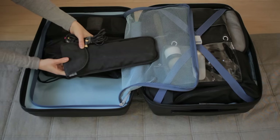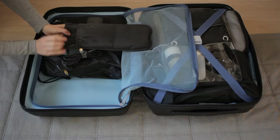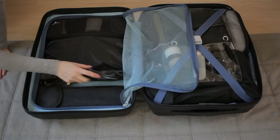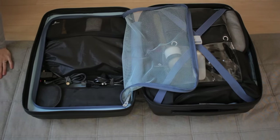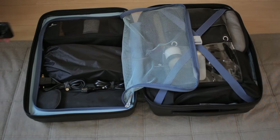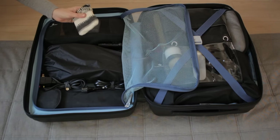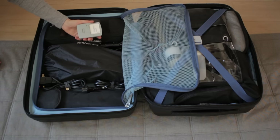This is my hair straightener. It does have a pocket on the back where you can put the cord, but I want it to lie flat, so I'm just going to put the cord here on the side. This is the cord for my camera charger. I'm going to put my camera here — this is my small camera. I'm also going to put my phone charger, as well as the battery pack for my camera and the charger.